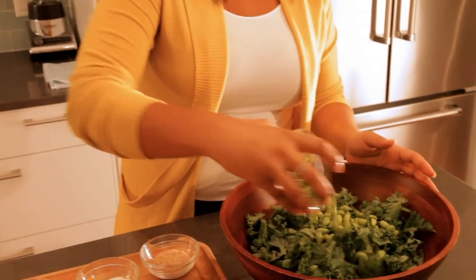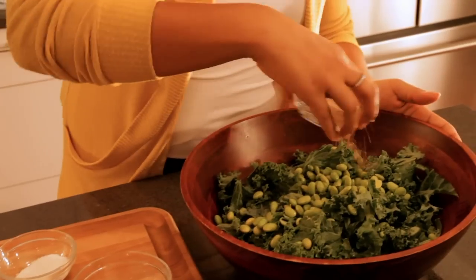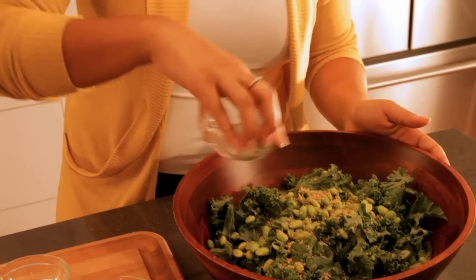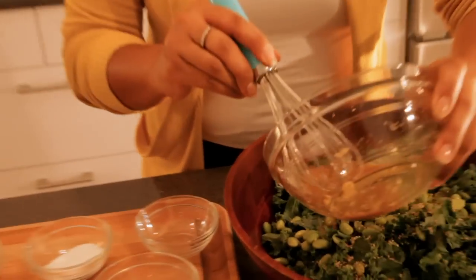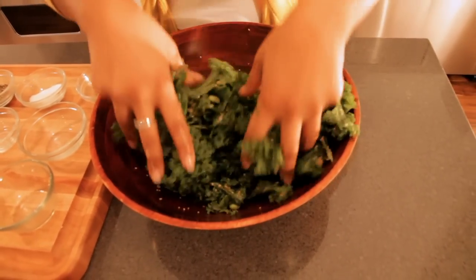After we've mixed these ingredients together, you want to add the edamame and the sesame seeds to the bowl full of kale. Then we're just going to pour in the dressing and massage everything together — mix it all in with your hands and don't be afraid to get a little dirty.